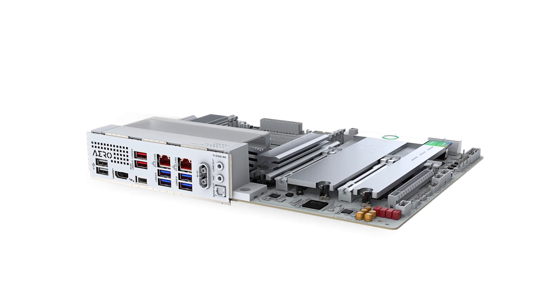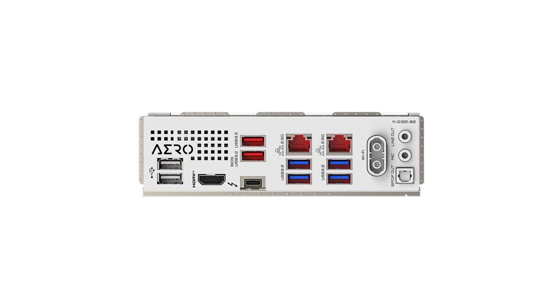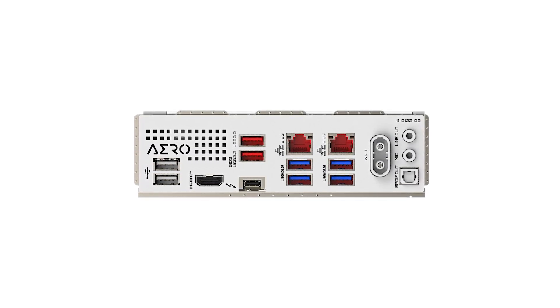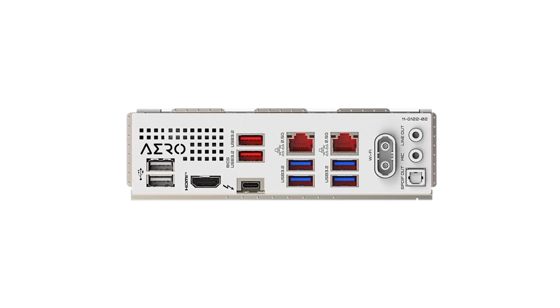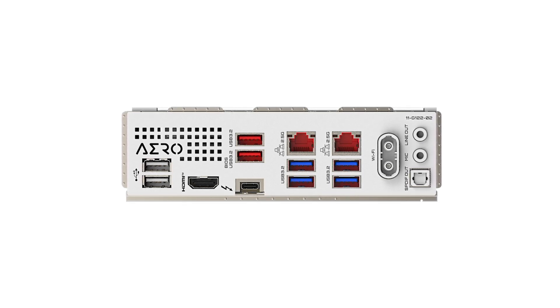Networking capabilities are top-notch, featuring Wi-Fi 7 for high-speed wireless connections and dual 2.5GB eLAN ports for wired networking. This setup ensures low latency and reliable internet access, which is crucial for tasks like live streaming or large file uploads. Whether you're gaming online or uploading content, the robust networking options have you covered.